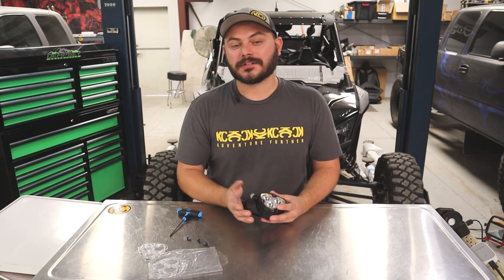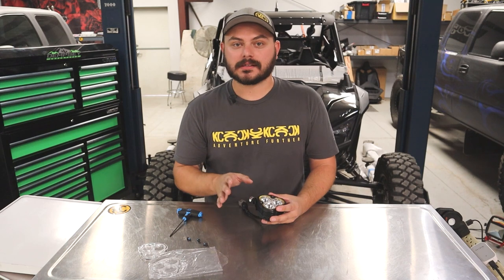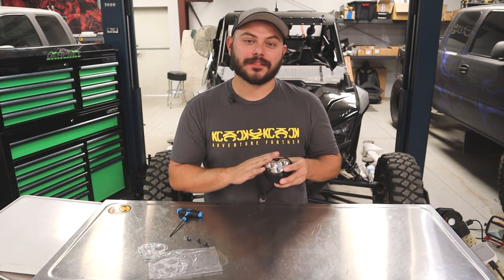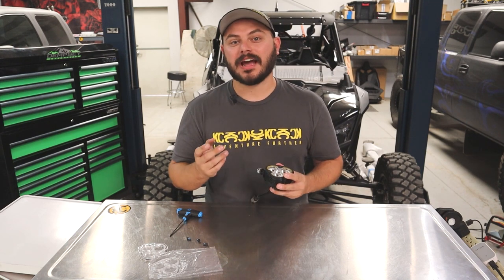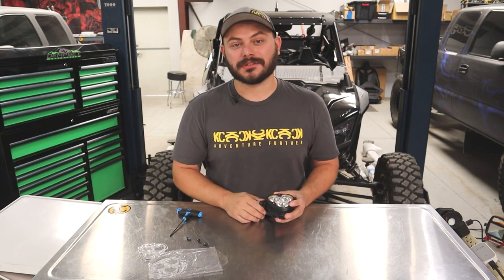And that is exactly how you swap out the beam patterns — the adjustable lenses — on the new Flexera 3. Thank you all for tuning in. We have a bunch of other how-to and installation type videos for our new Flexera 3 lights, so feel free to check those out. We hope you all enjoyed the video, and remember to adventure further.